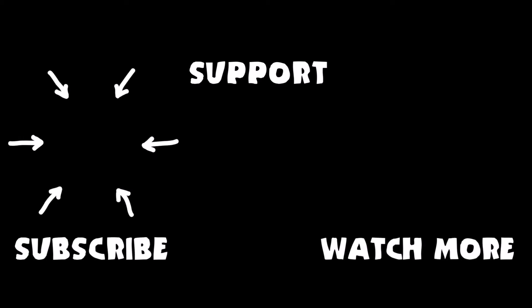Odie needs your help! Please support Odie on Patreon! Don't forget to subscribe to Odie's channel and watch more videos like the one you just saw!